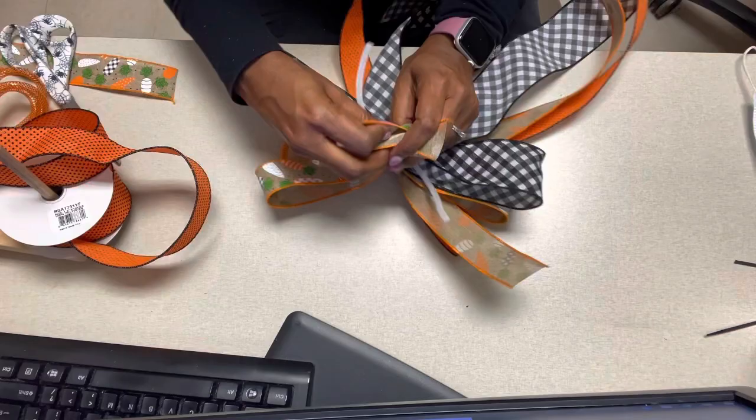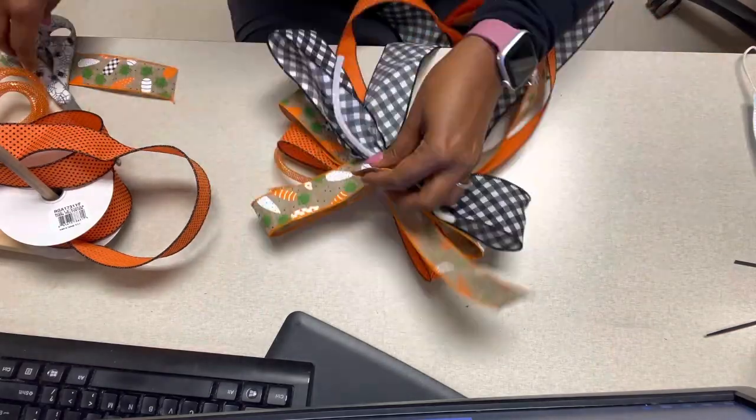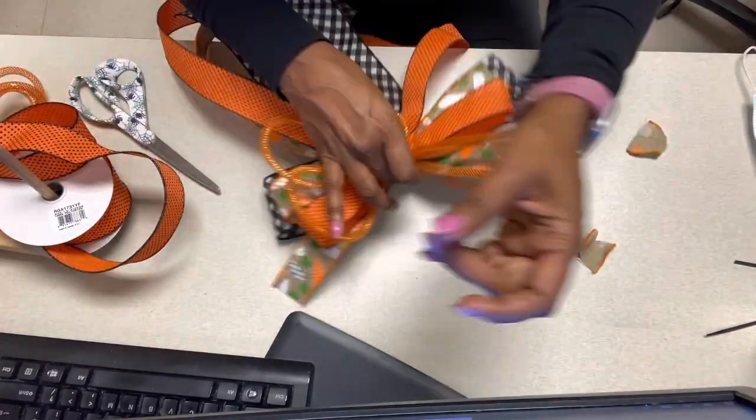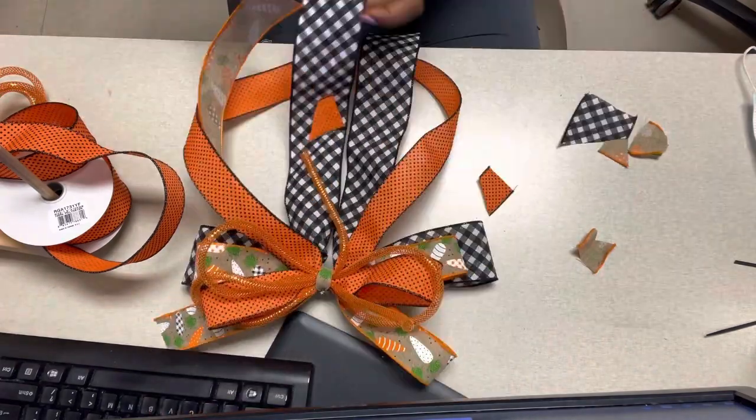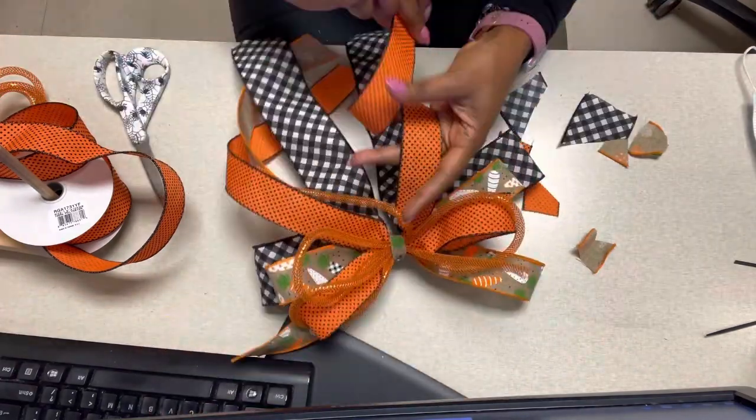I check all of my ribbon to make sure it looks good, then I add a piece of ribbon that is about eight inches into the middle. I then go in and cut my angles on my ribbon.